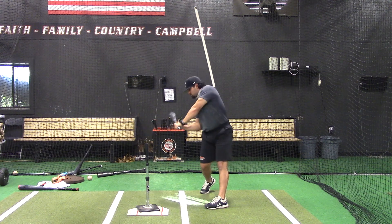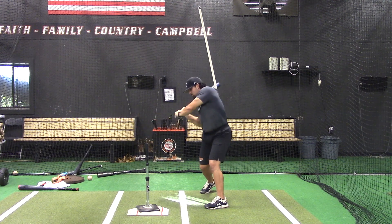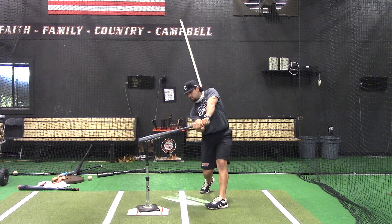It should be really slow, really focused on staying connected. Really good at that 90 degree angle between the bat and the PVC pipe.